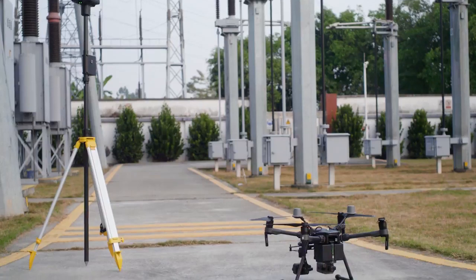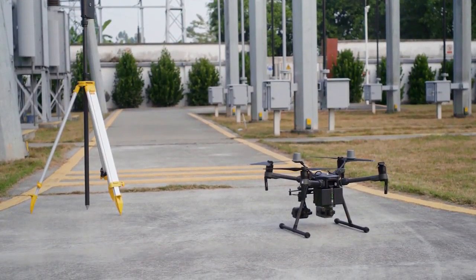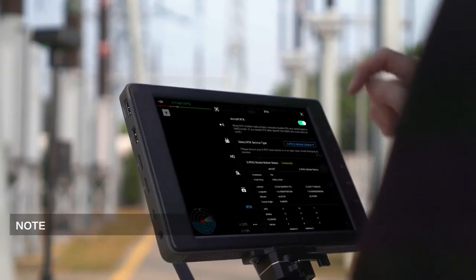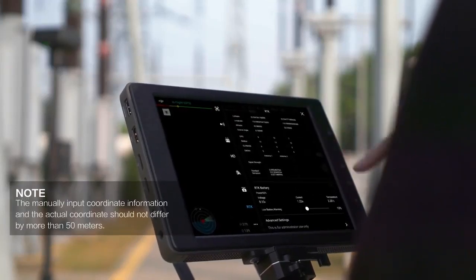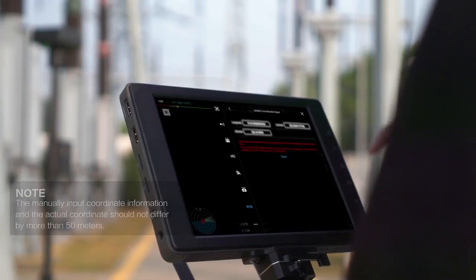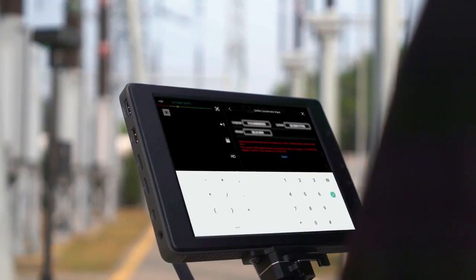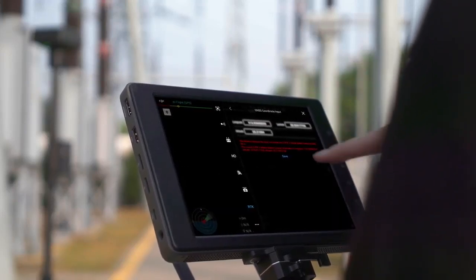You can also input the coordinates into the DRTK2 mobile station manually. Go to the RTK page, tap Advanced Settings, then select GNSS Coordinate Input. Now you can manually input the DRTK2 mobile station's current position information. Tap Save.